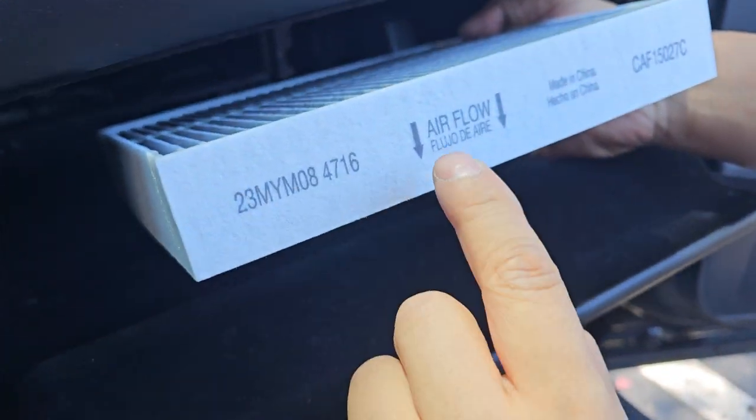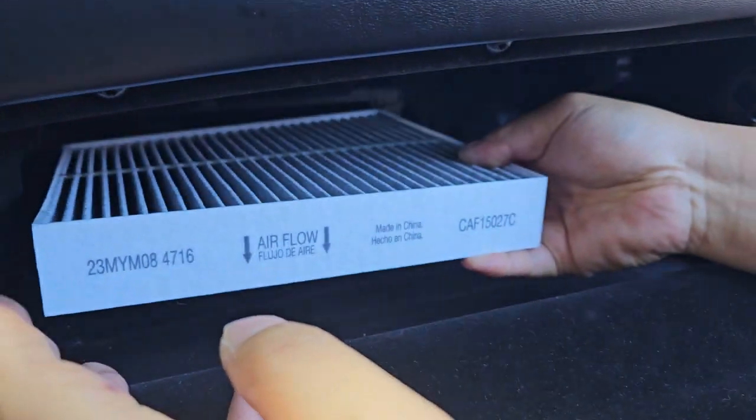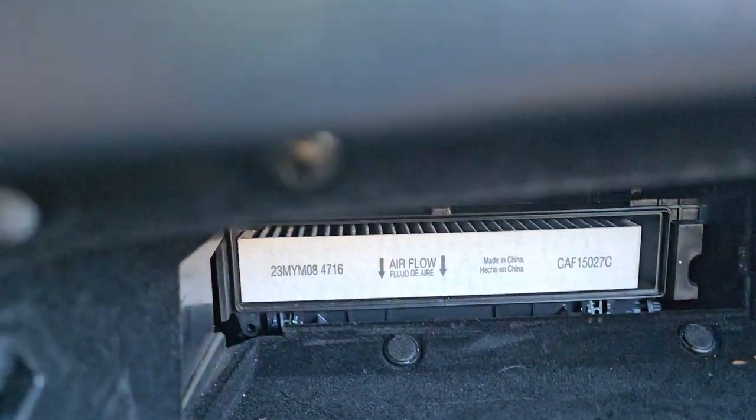When you see here, the air flows down. So we're going to push it in like this, and then put the cover back in again.